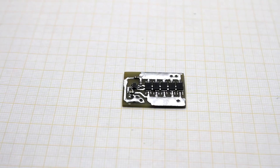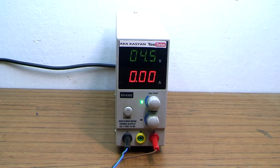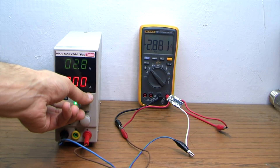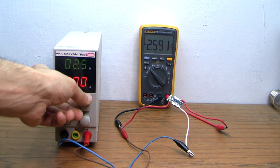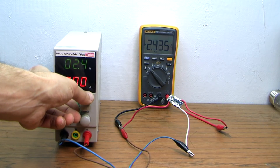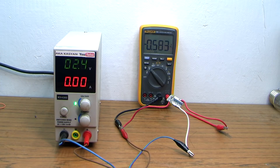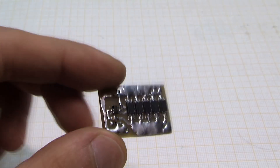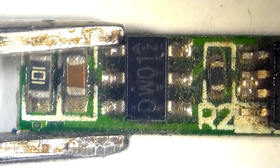Now let's check protection from deep discharge. Here, as a battery, I connected a laboratory power supply, and a multimeter is connected to the output of the circuit. By decreasing the voltage on the power supply, I imitate the discharge of the battery. We can see that the multimeter reading fell to almost zero at a voltage of about 2.5 volts — thus the protection worked. Frankly speaking, this voltage is less than the critical value and it may have a bad effect on the battery, but since the controller decided that it's safe, let's just accept it.